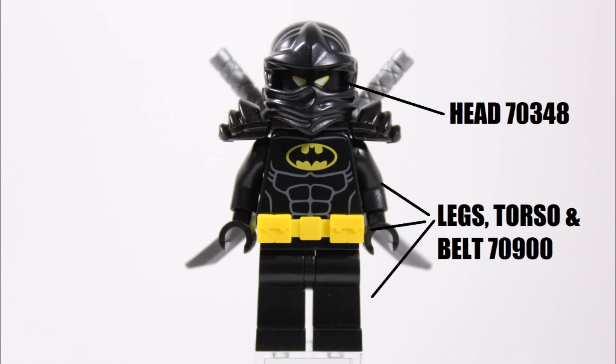The black ninja mask, which is a great ninja accessory, comes from a Cole we had in an Airjitzu Flyer set. If you can't find that version, you could use any Cole mask you have because there are so many to choose from. We like this one because it's plain and helps make the eyes stand out.